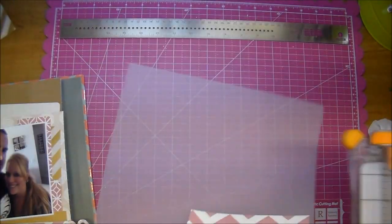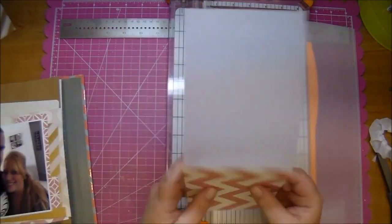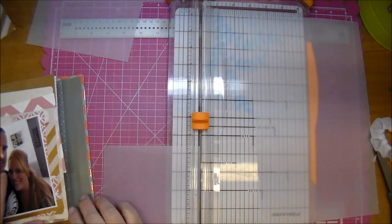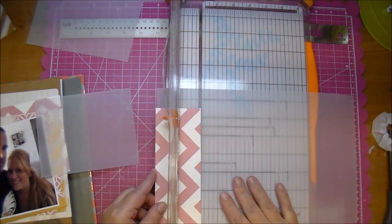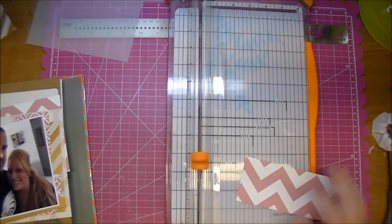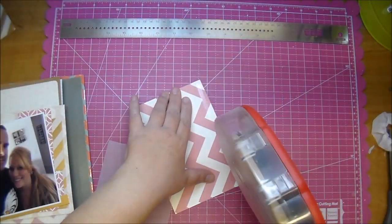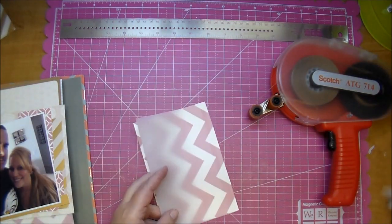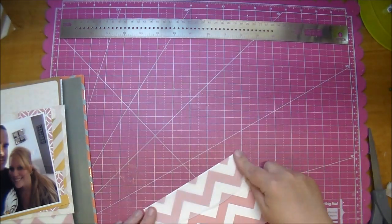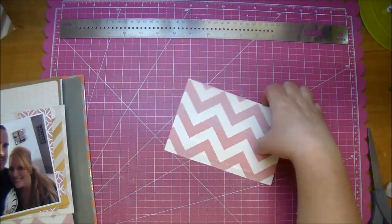Here I'm using vellum from the Paper Studio, which is Hobby Lobby's brand, and I'm just cutting it to go over both those pieces. For the bottom strip I add my adhesive where it will not show once it's tucked under the photo, but for the top piece I wasn't thinking and added it to the top where it would show, so I just ripped it off — it's pretty thick vellum — and then added the adhesive towards the bottom where it won't show once it's tucked behind the photo.